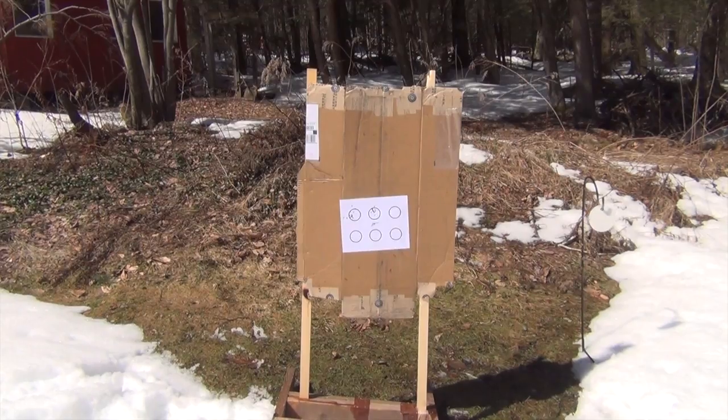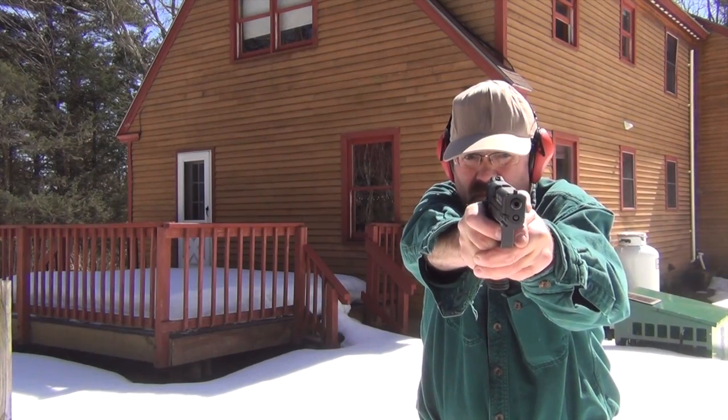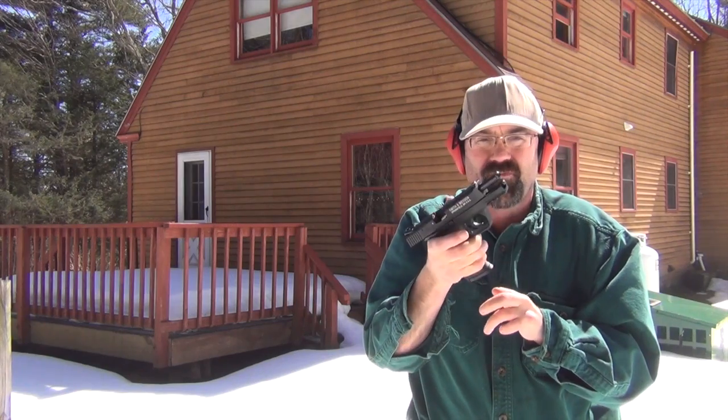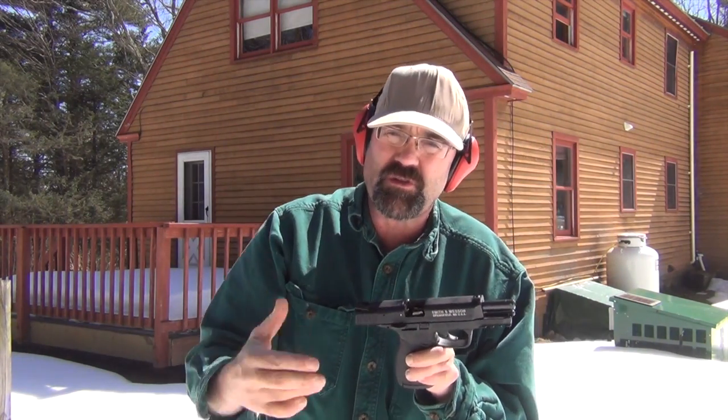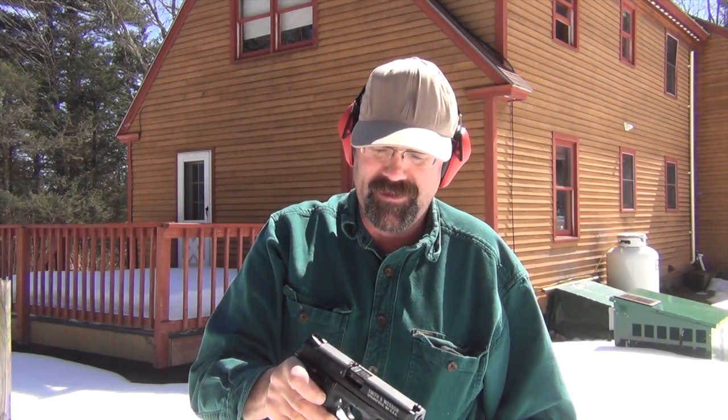Now we have some Remington Golden Bullet — check out this ammo. Man, that's easy. So two different types of ammo so far and it seems to be functioning fine. Got a little plate out there, maybe five or six yards away — a little four-inch steel plate — which we're just plinking at. I'll tell you, it's real easy to get good hits with this gun.